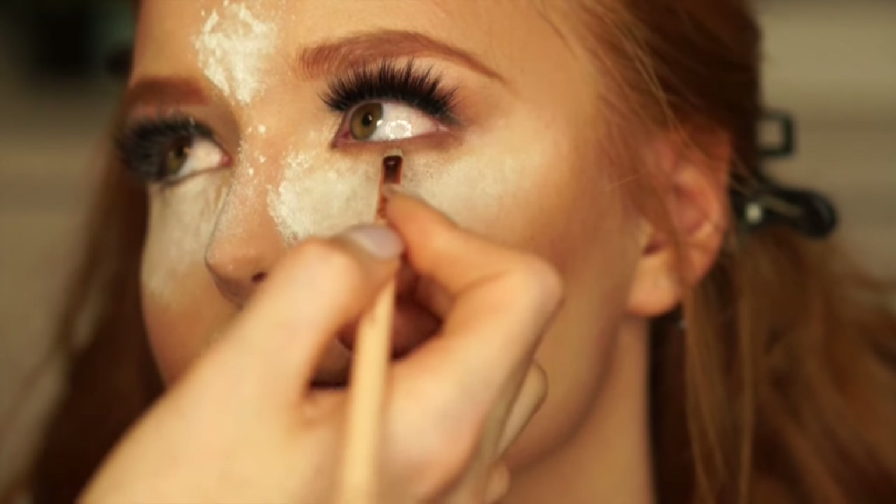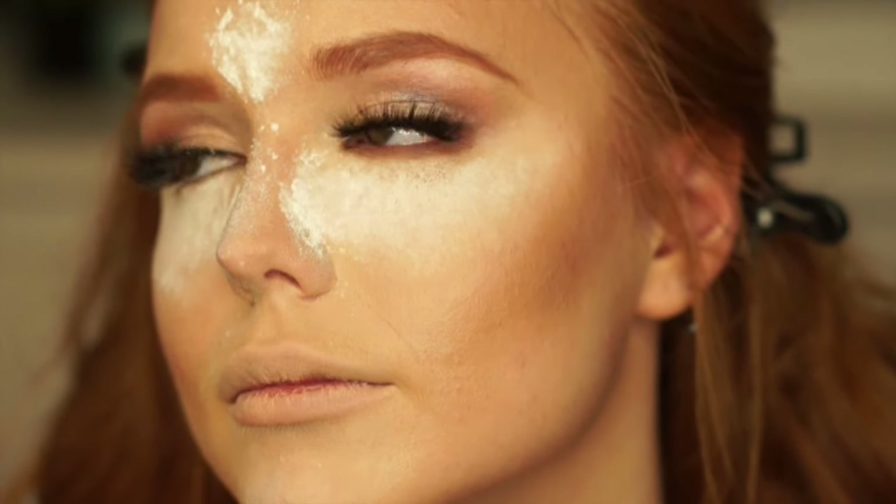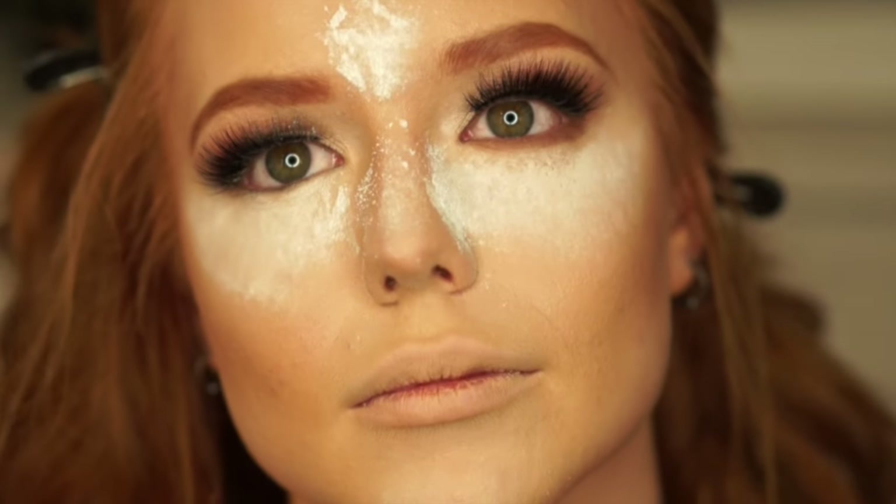Going back to the Silk Natural shadows that I used on the lid, I'm just gonna do the exact same thing on the bottom and just smoke out her lower lash line.